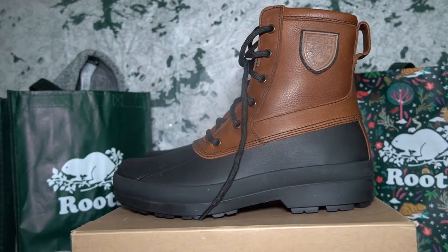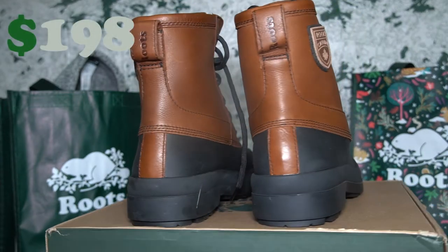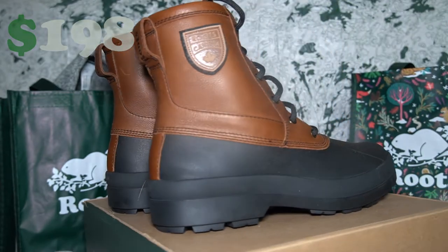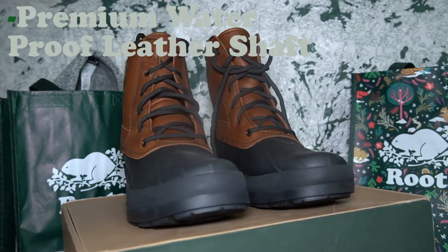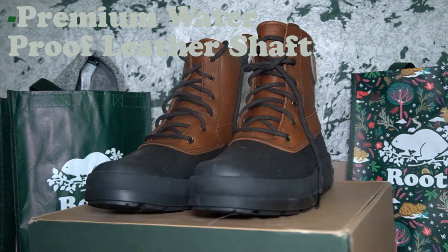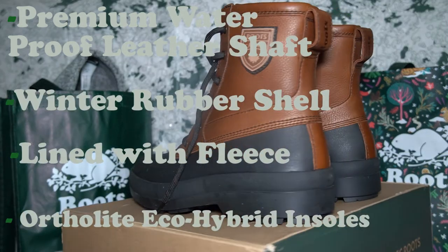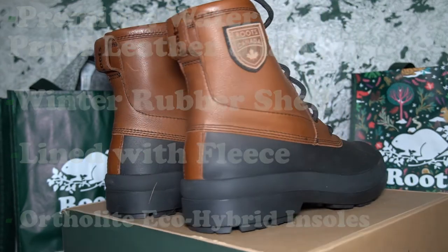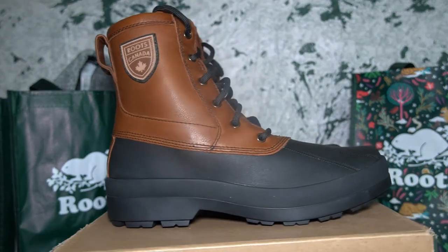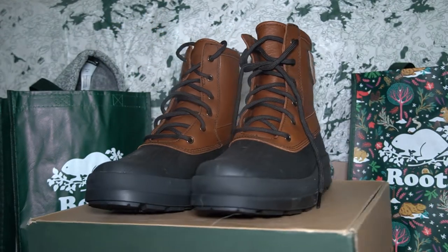These are the Roots Jasper Boots. They cost $198 Canadian, but I got them on sale for $100. According to the product description, they're made from a premium waterproof leather shaft, a winter rubber shell, and are lined with fleece, featuring OrthoLite eco-hybrid insoles for added comfort. The description also mentions that the leather is from a gold-rated tannery that uses manufacturing processes which are lower-impact on the environment.